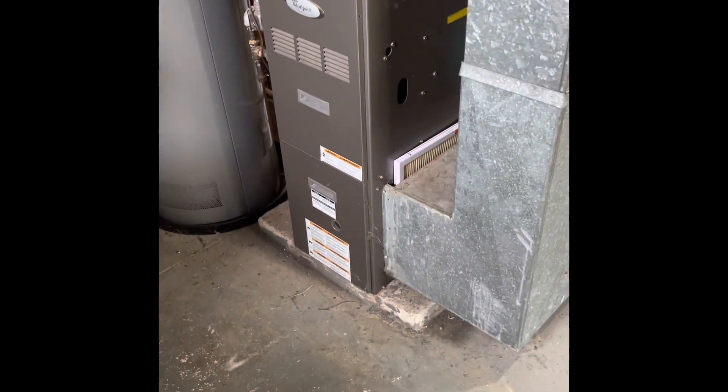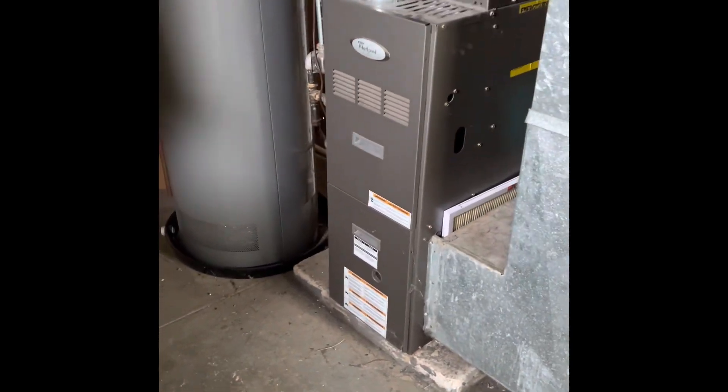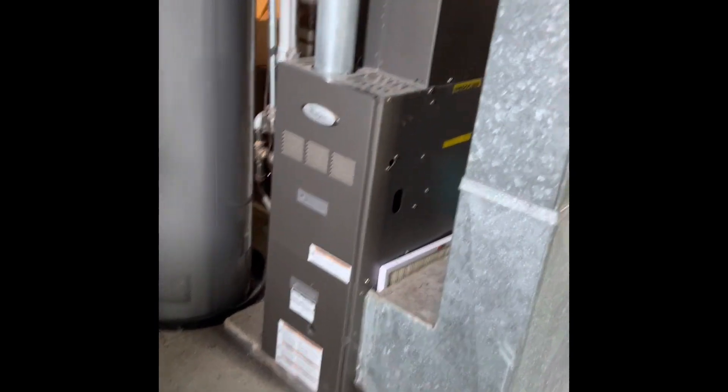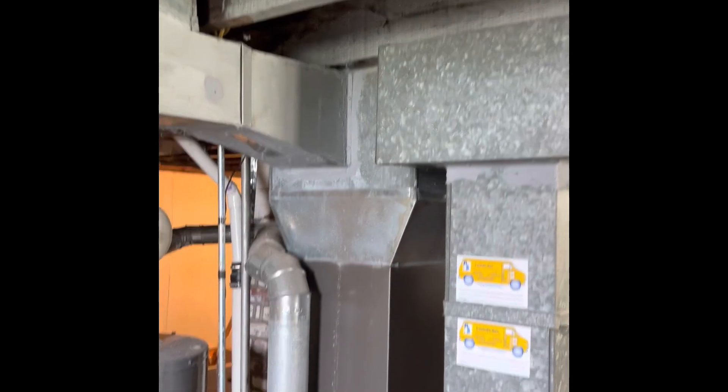With the Taylor residence, I'm looking at possibly doing a full system here or just an air conditioner. For a full system, we'd pull this unit up and set our new one back down in the same spot, new coil, into the existing supply ductwork.